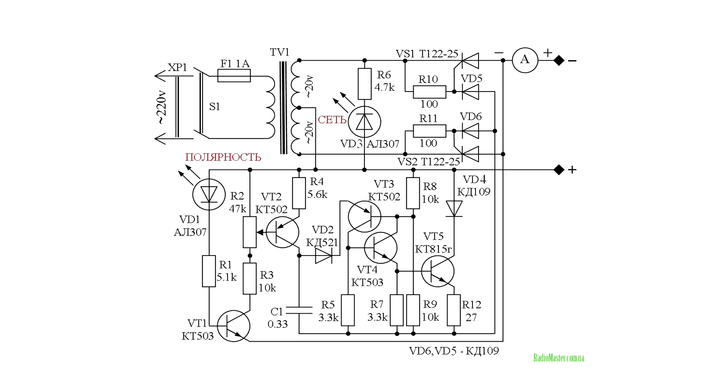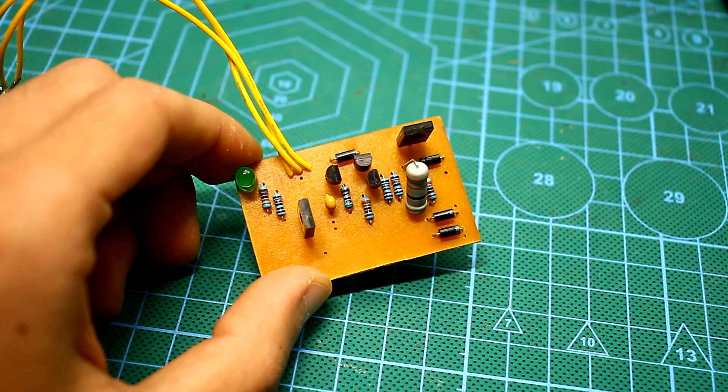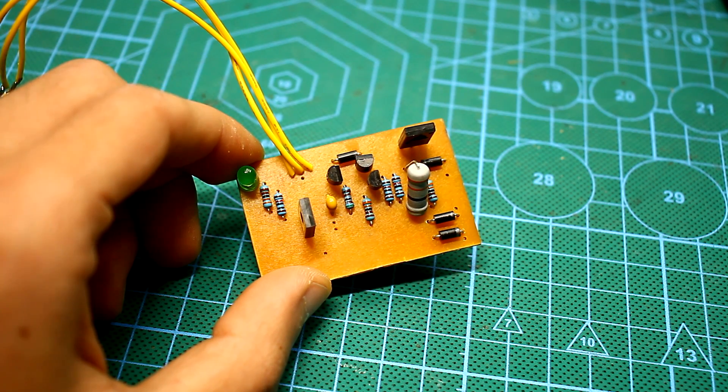This is a diagram of the industrial charger BARS 8A. I didn't change anything — I just transferred the circuit to a modern component base. Pay attention to the thick lines; these are lines with high current. A wire for these lines is needed with a large cross-section depending on the rated current. For components, 20% tolerance is accepted and will not much affect the work.